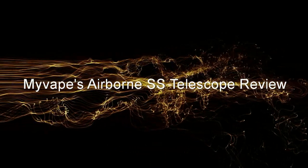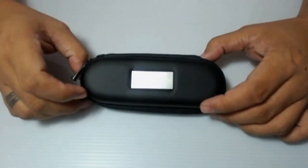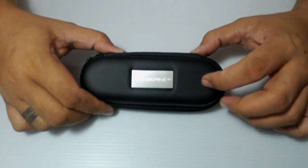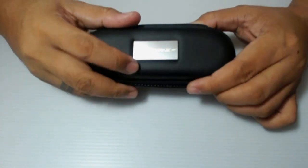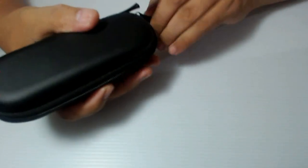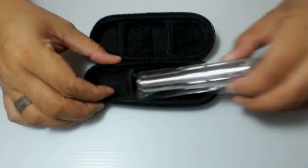This is Prince Lovera, aka The Great, of the Innovators Forum, and once again another review — this time it's all about the Airborne SS Telescope, and this one is from my bank. When you buy the Airborne SS Telescope, kasama na yung mini pouch with the Airborne logo — nice metallic Airborne logo. So pag binuksan nyo sya, this is the Airborne SS Telescope.